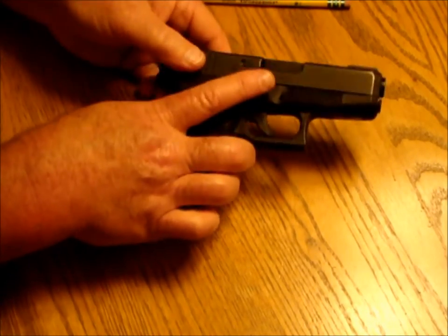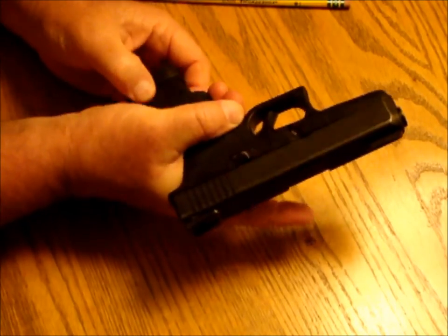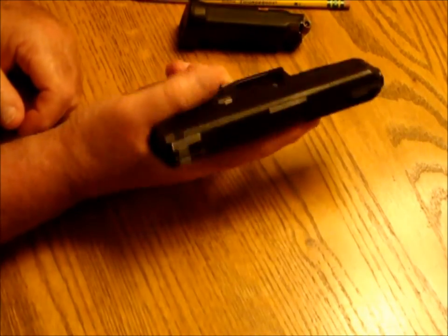So we're going to pick the gun up, point it in a safe direction, press in on the magazine catch, remove the magazine, and get it out of your hand.